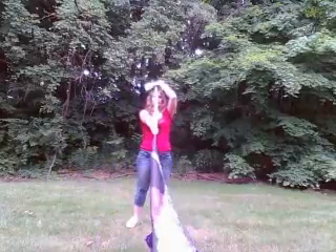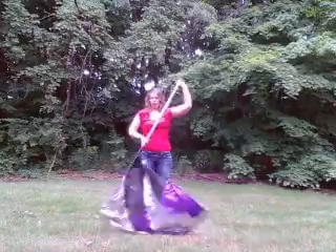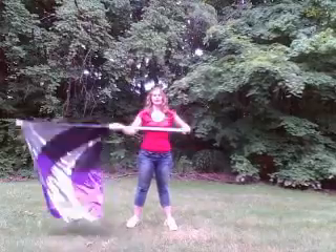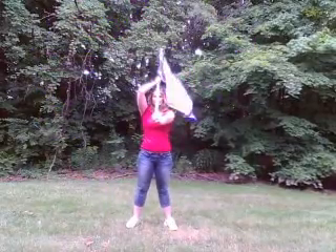And 1, 2, 3, 4, 5, 6, 7, 8. 1, 2, 3, 4, 5, 6, 7, 8.